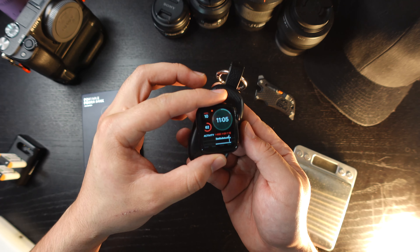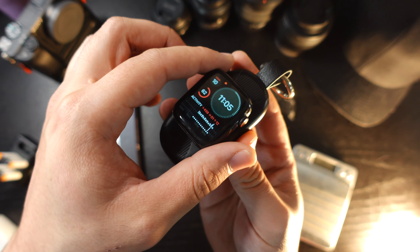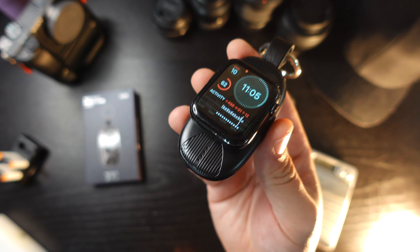My current watch battery is at 62%. Let's see if this even starts to charge it — nope, just as expected. Looks like I'm going to need to fully charge the charger itself before I can expect any charge to come from it.